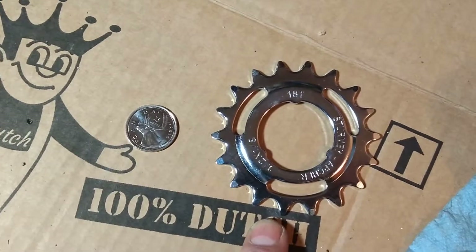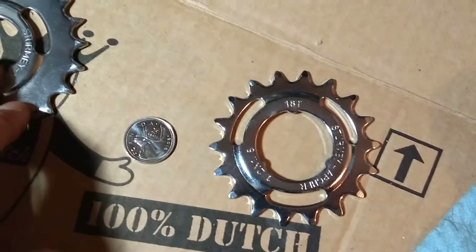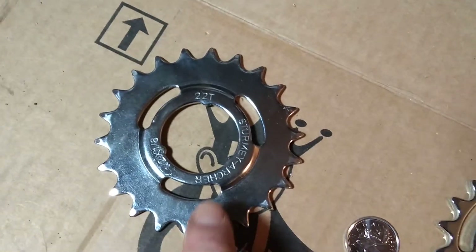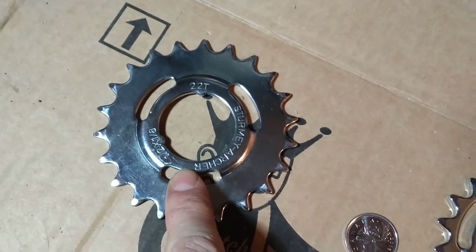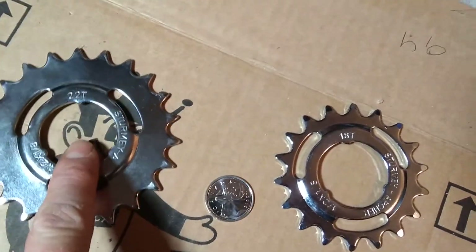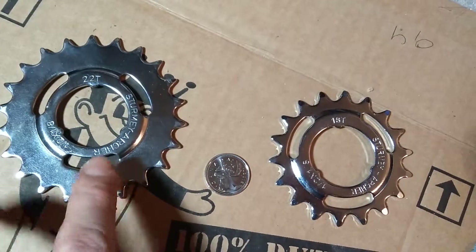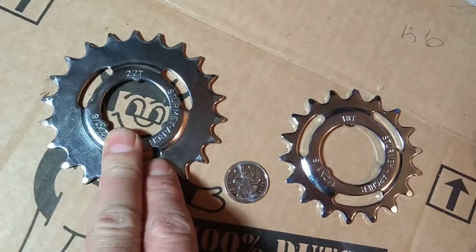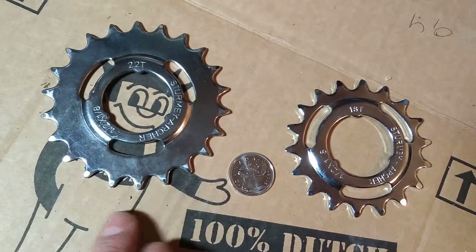You can also get the largest cog that Sturmey Archer makes, which is the 22-tooth. It's super cheap — I think it's like five or six bucks. For scale, here's the 18 and the 22-tooth side by side. You might have to alter your chain when putting this on. The 22-tooth is a good all-around option: it gives you good speed but also good low-end torque given its size.